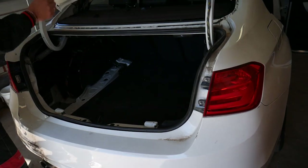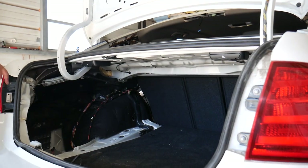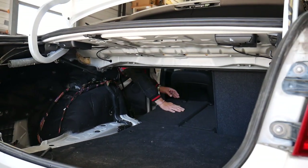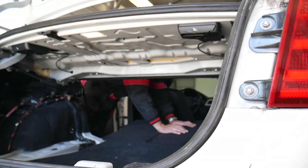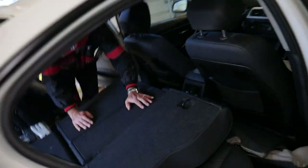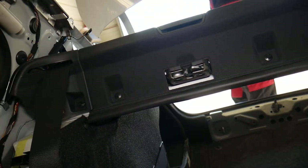We'll show you what else we need to do. Open the seats and tilt them both down, just like that. It seems like nothing else is holding, but we'll verify that. We'll go inside the car — we pre-loosened some of the clips, and I'll explain what you need to do from that point on.